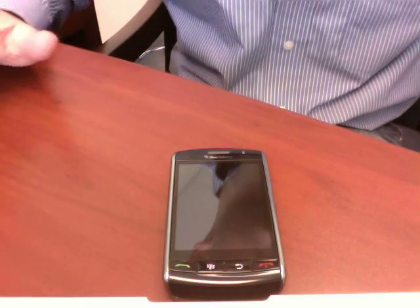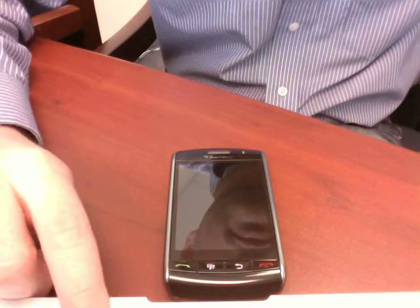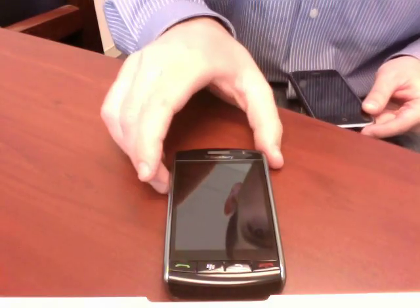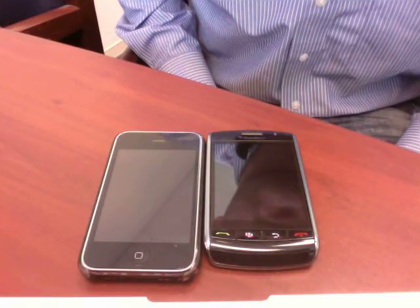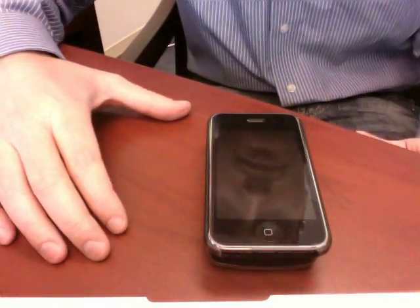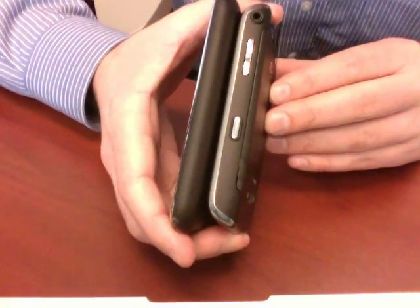Let me give you guys a comparison of this with some other devices you may be looking at or looking to replace. For better or worse, the Storm is going to first draw comparisons to Apple and AT&T's iPhone. Here they are side by side — you can certainly see the iPhone is a little bit bigger. Putting them on top of each other, size-wise you can see the Storm is just a little bit thicker.